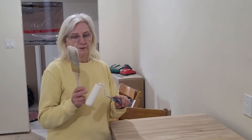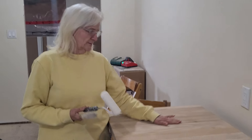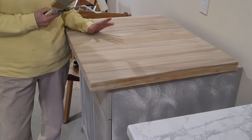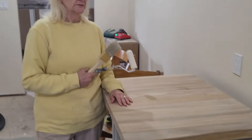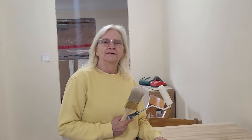Now I'm going to use the brush to put the finish on and then roll it with the foam one — back roll it. We'll see how it works. It'll probably take quite a few coats. I'm putting a better finish on here because this isn't going to be for cutting or anything — it's just for the coffee bar, just to protect it from coffee stains.